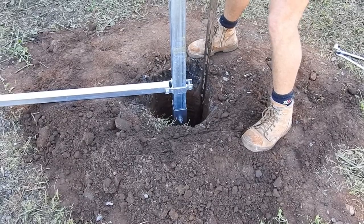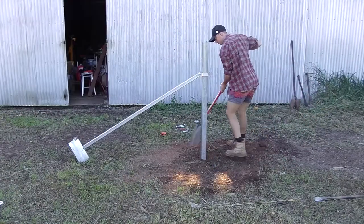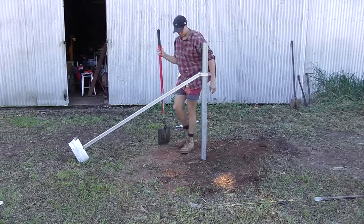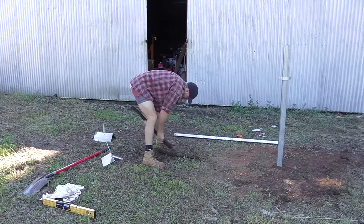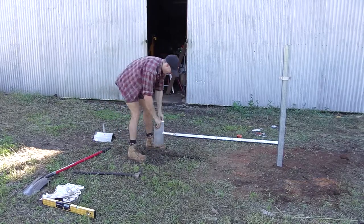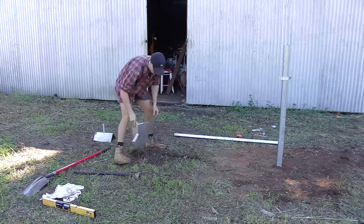In a very short space of time, the compacted soil in the hole will reform to its original state. A pathway for the stay is dug into the ground so that the foot can be hammered into the ground without the stay being obstructed by the ground.